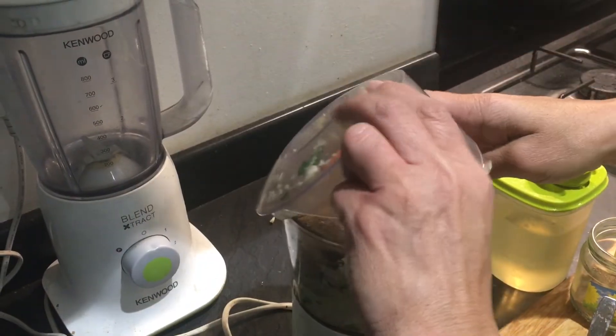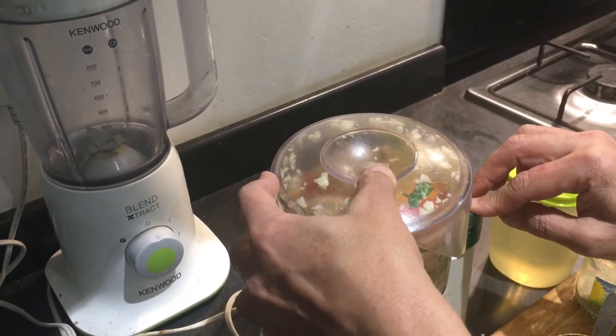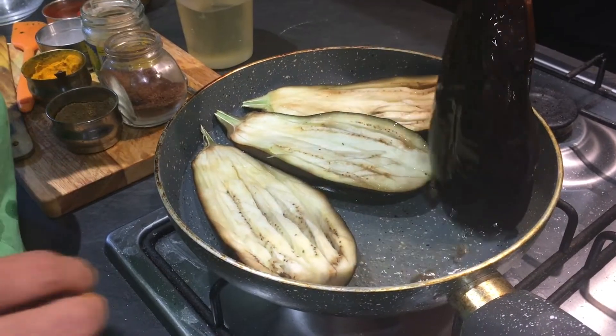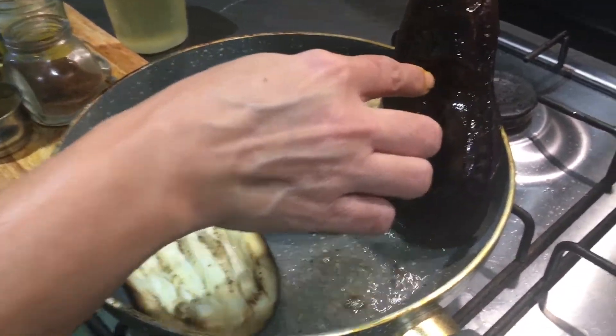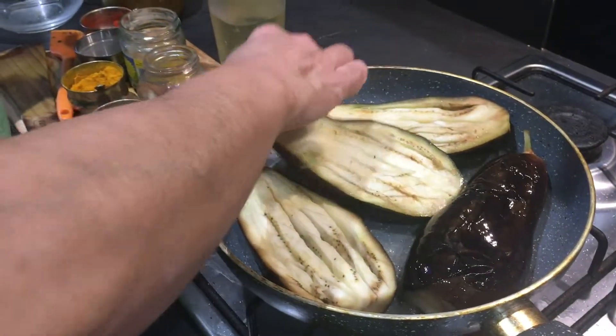I'm going to blend this — we don't need to make a paste, just a coarse masala. Now I'm going to turn the brinjals. See, they've been on this side and have become soft. Just turn them to the other side and keep the flame low.